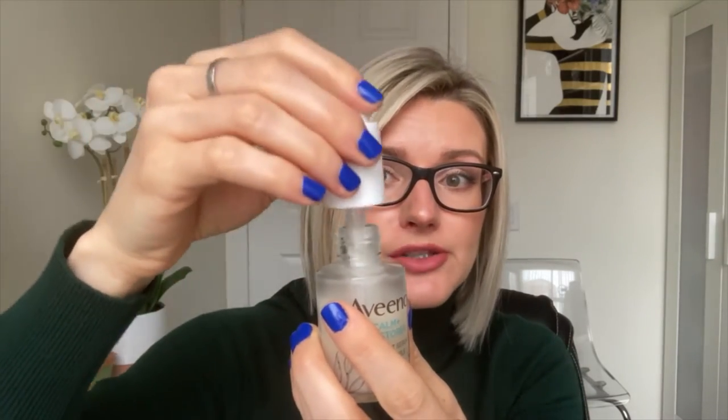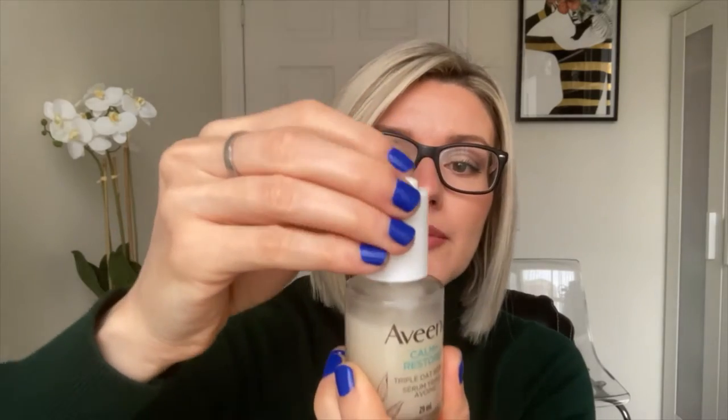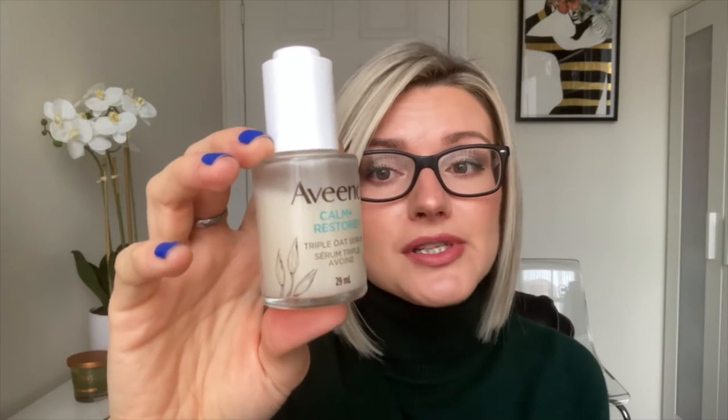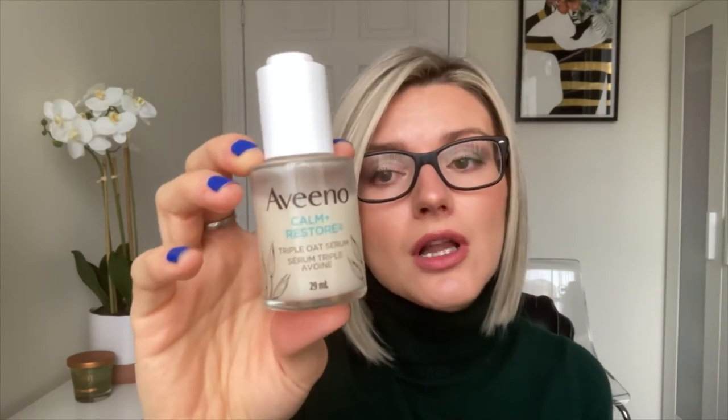This comes with a pump dropper dispenser, meaning you press the top to pick up the product and then press it down again to dispense it. It doesn't work very well — it doesn't pick up a lot of product. I find I'm constantly fighting with it to pick up enough product to get the three to four drops they recommend. Sometimes I press the pump and only get just one drop, or even half a drop. My other issue is that when I'm almost done the bottle, it's going to be really annoying to get product out. I think at that point I'll just have to dump it in my hand because the dropper will be absolutely useless.